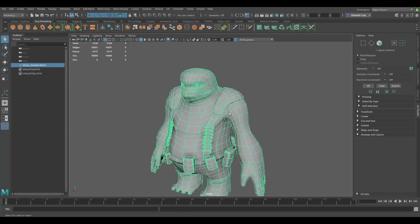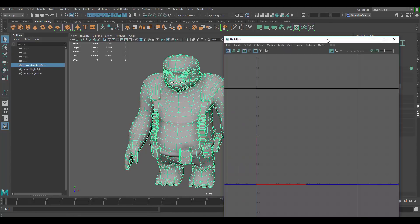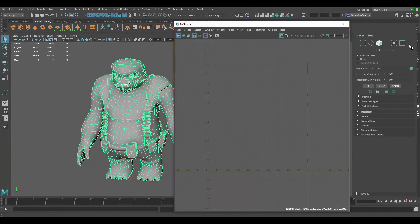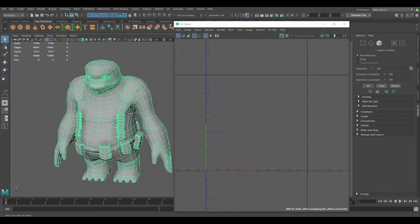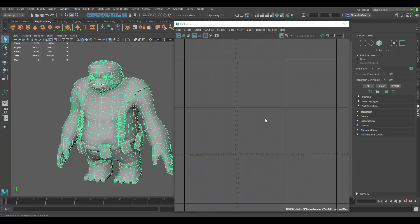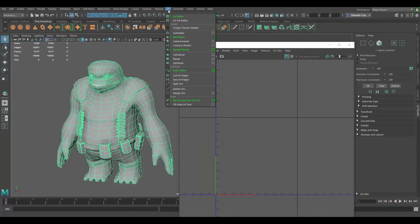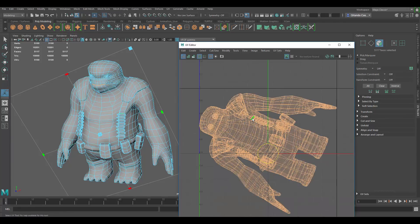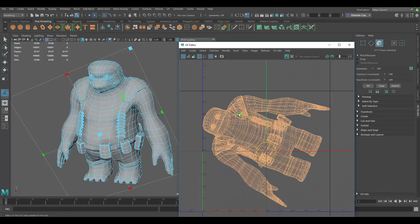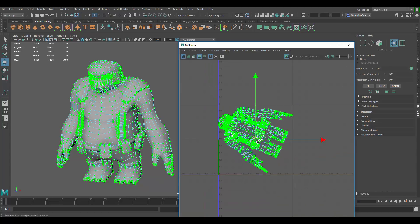This model looks pretty good to me. Let's go ahead and open the UV editor window — I also have the UV toolkit opened here. Let's start. It looks like it does not have any UVs made, so the first thing I like to do is do a planar map. You go to UV and just hit planar, and that's going to give you a planar map on your whole model. I'll just move it to the side for now.